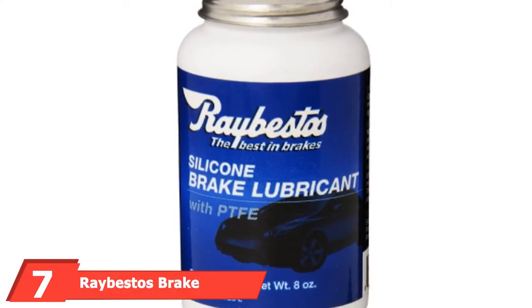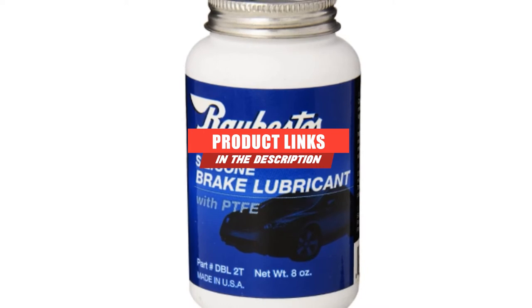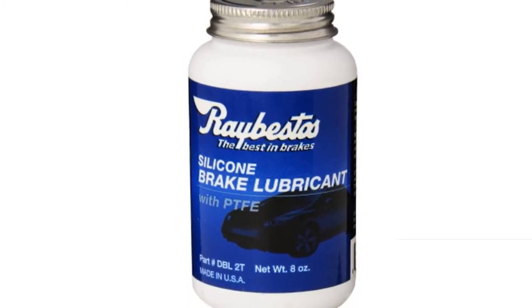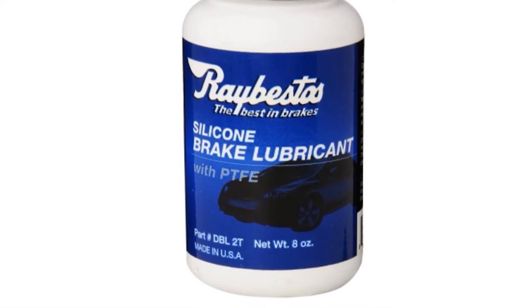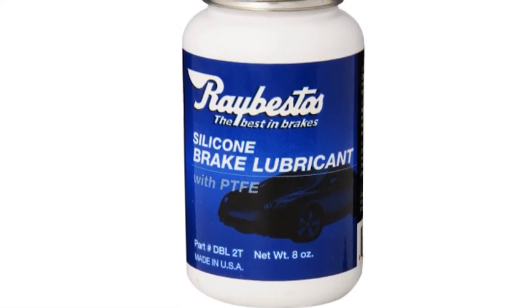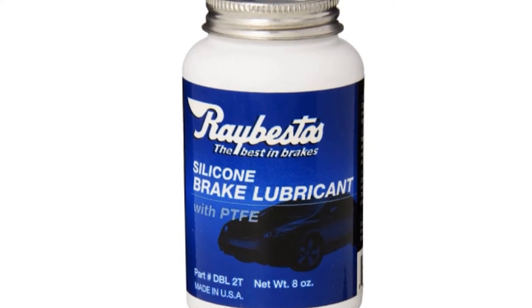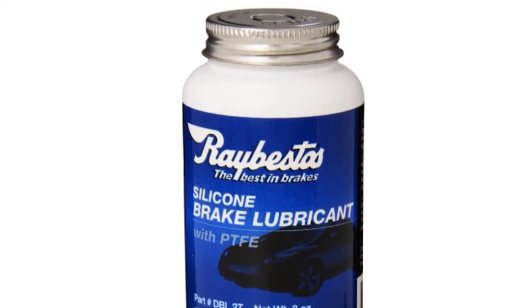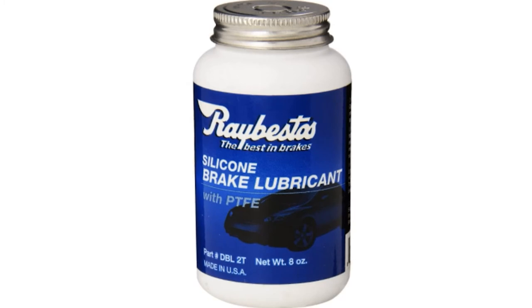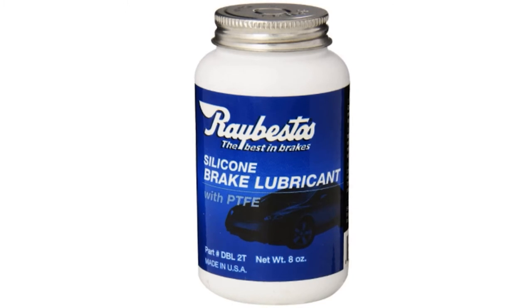At the 7th position, we have Rebestos Brake Lube. It's a high-performance silicone-based brake lubricant infused with Teflon to reduce toxicity and improve shelf life. It's designed to prevent premature brake wear and reduce brake noise. This viscous grease is best used to lubricate the caliper sliding pins and the caliper bracket attached to the brake pads, and can be applied to other brake system parts without fear of contaminating brake fluid or damaging rubber. However, it can get very stiff in cold weather, especially below minus 10 degrees Fahrenheit, and the brush applicator can make it challenging to remove broken bristles from the thick fluid.